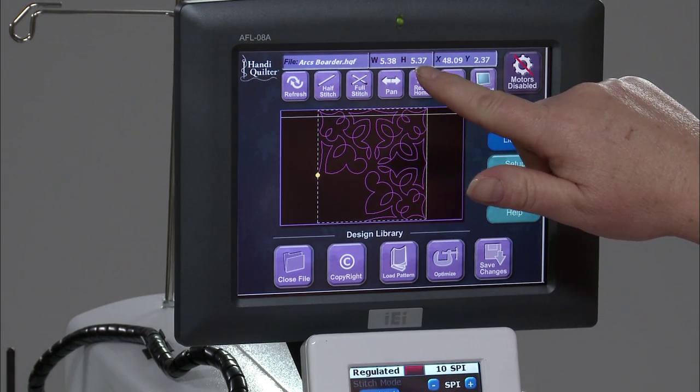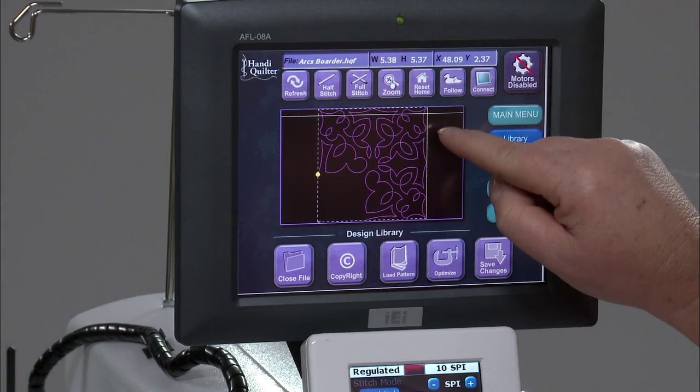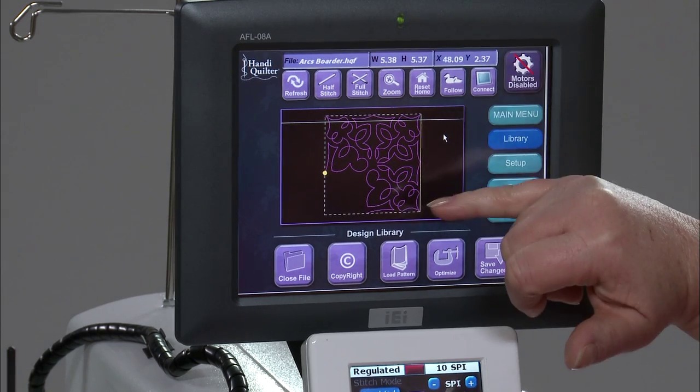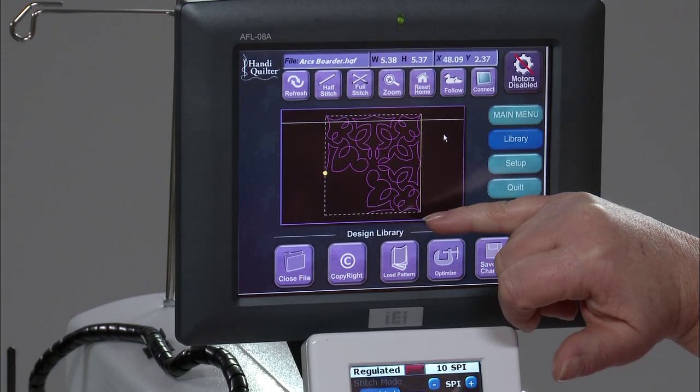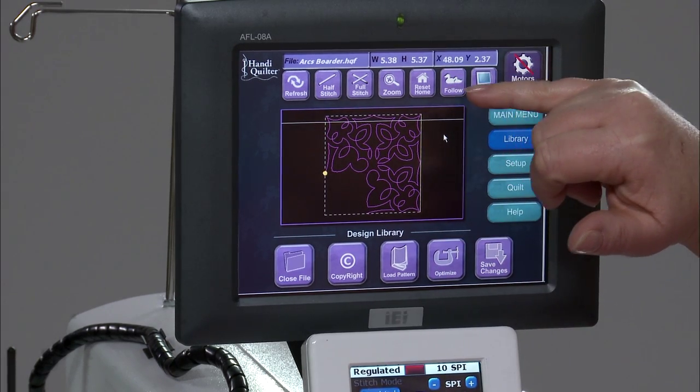The design I want to use is called Arcs Border. I've brought it in and it's at 5.38 in width and the height is 5.37. The measurement of this design tells me that the height of the full design is 5.37.